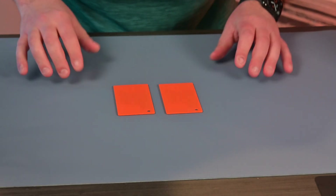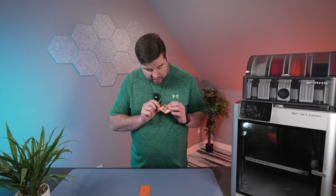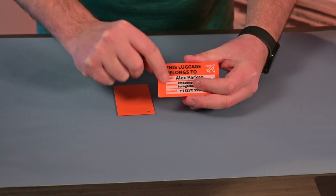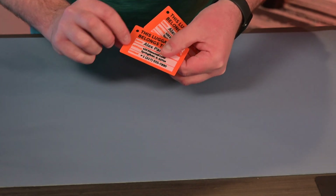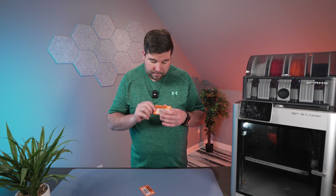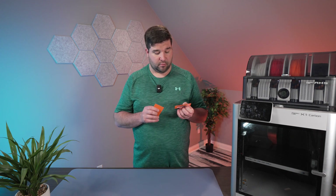Laying them side by side, the bottom of the smooth-plate print is really smooth — actually smoother than the top of the luggage tag, which has some ridges in it. The textured-plate print has the same ridges on top as well, so the actual top surface of the print isn't perfectly smooth regardless. But the smooth bottom is very clean. I can definitely see using this for certain projects. So which plate do you think you'll use in your next project? Let me know in the comments below — I would love to know your thoughts. Thanks for watching, and I'll see you in the next one.